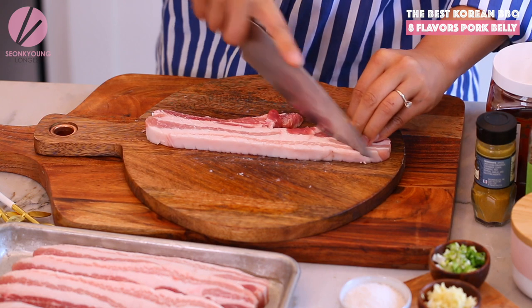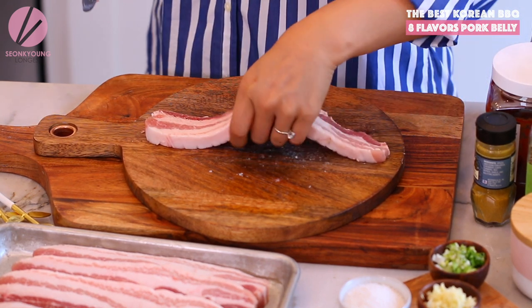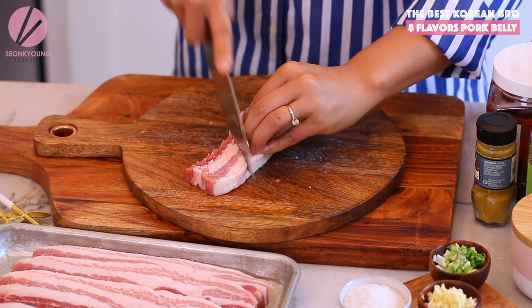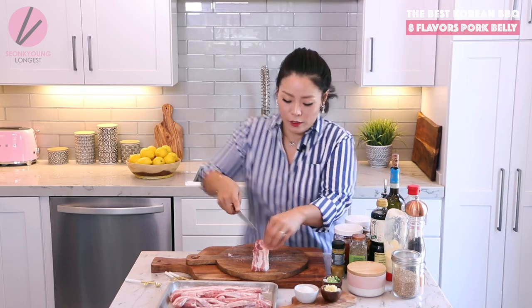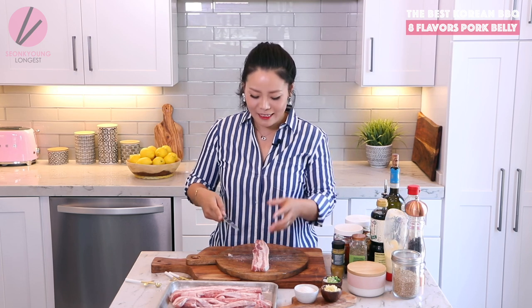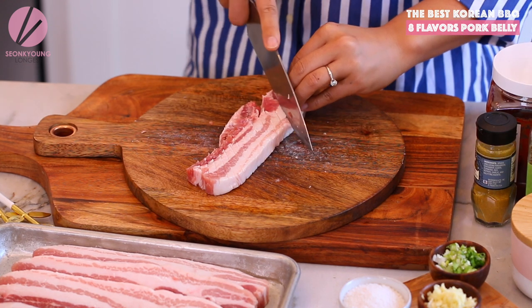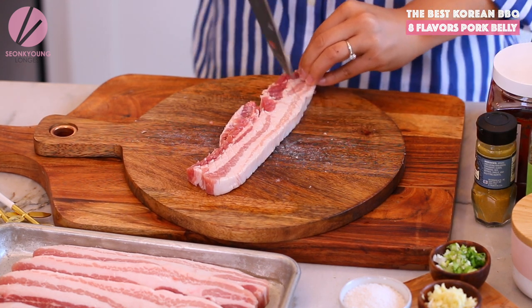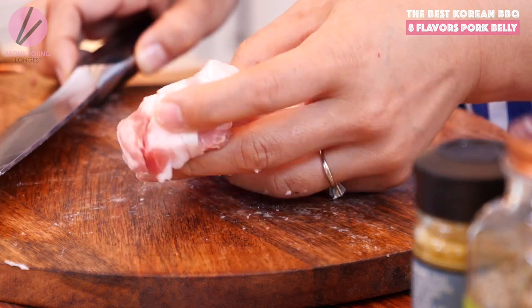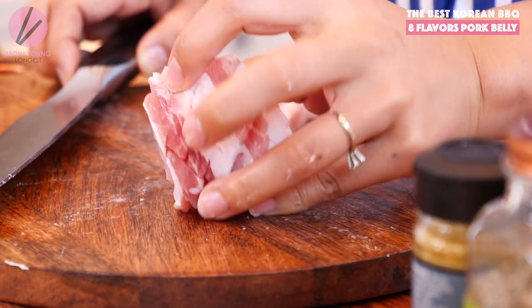Take your time and cut at a diagonal angle, then turn the pork 90 degrees and repeat the same action — you don't have to change your angle, just turn the pork. Repeat on both sides of the pork so all the flavor goes in.